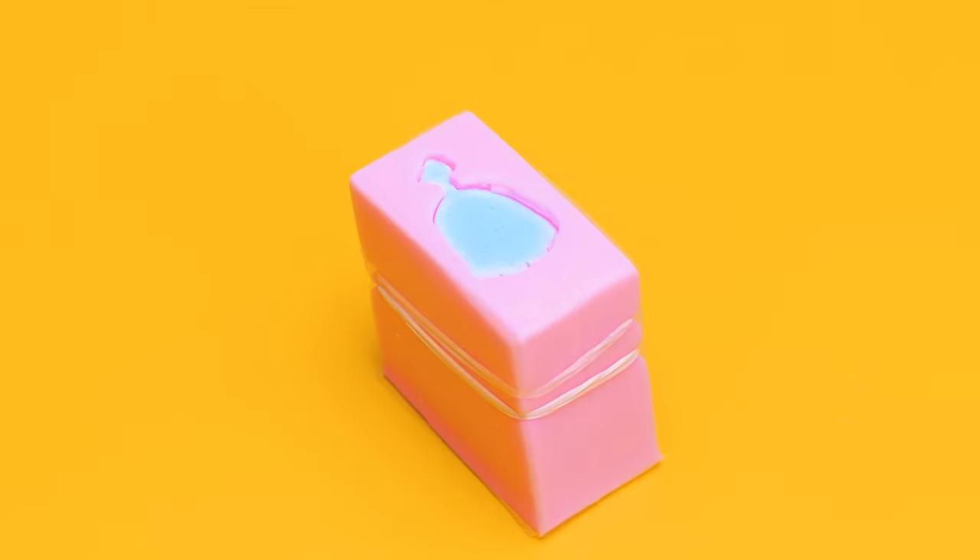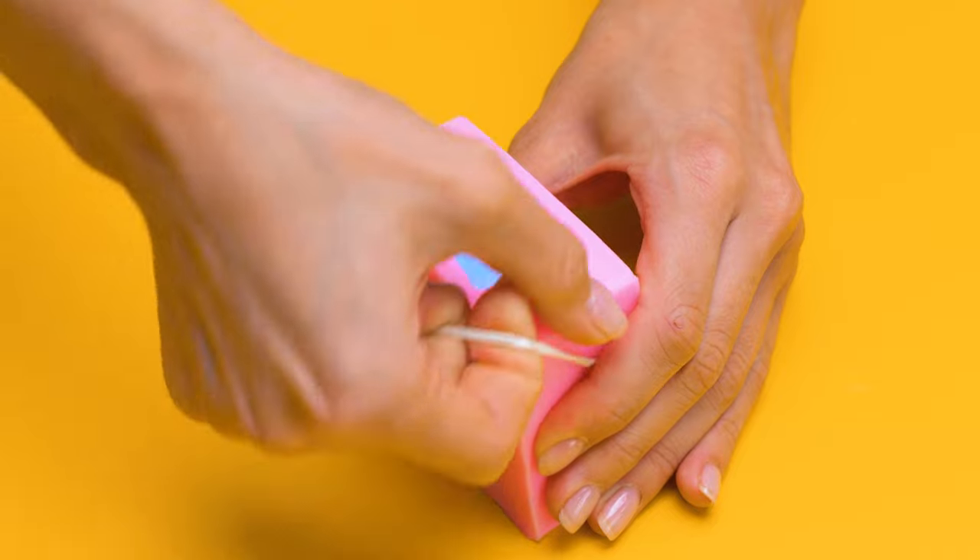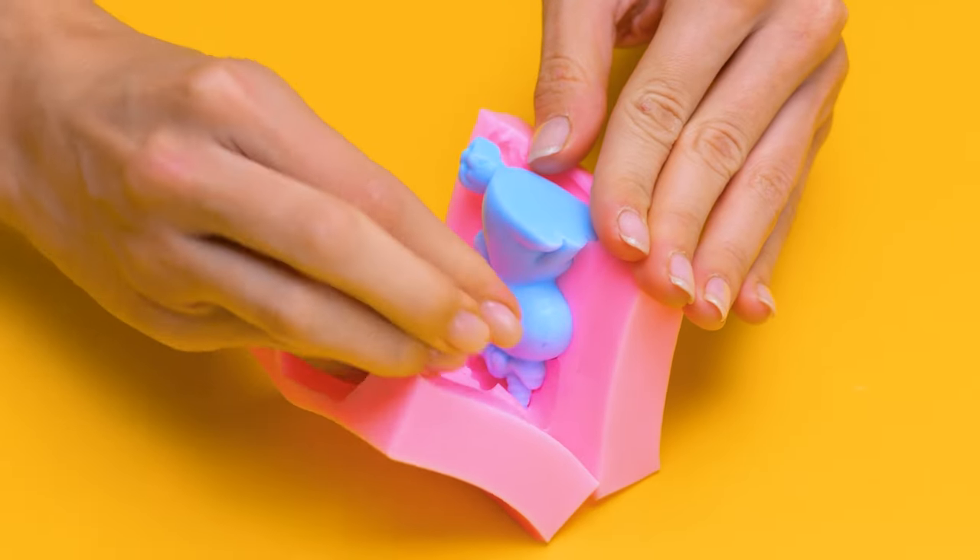This is a cute one — a little baby unicorn!